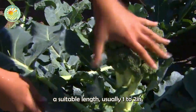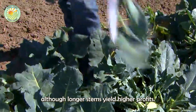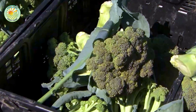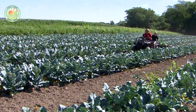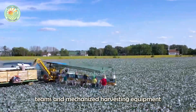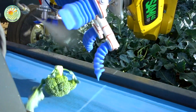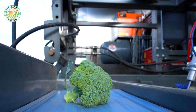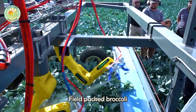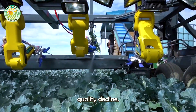The stem is cut to a suitable length, usually one to two inches, although longer stems yield higher profits. Some farmers use specialized teams and mechanized harvesting equipment to improve efficiency and profitability. Field-packed broccoli must be delivered to a cooling facility promptly to prevent quality decline.